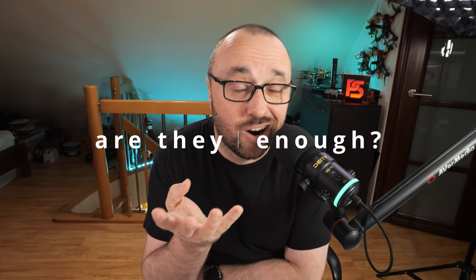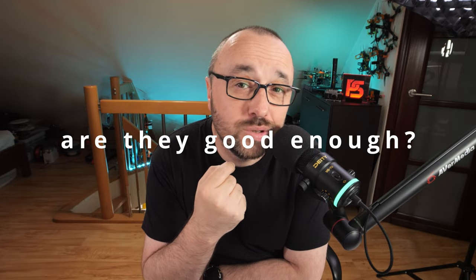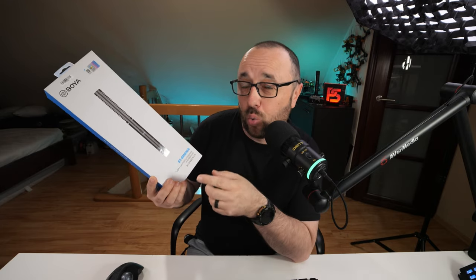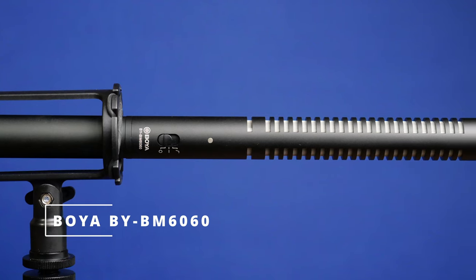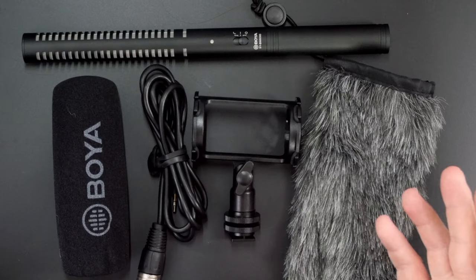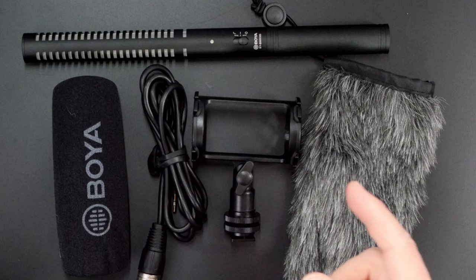But the question is, are they good enough for everyday use? So to solve this problem, I bought one Boya BM6060 and let's make a review of it. First of all, let's begin with what you get in the box.